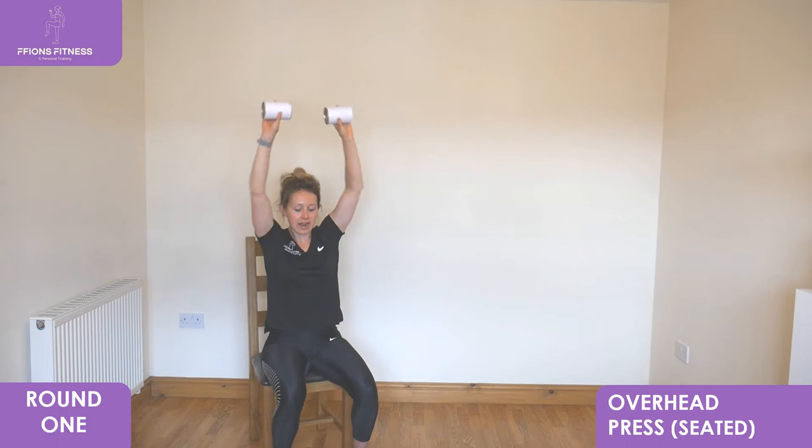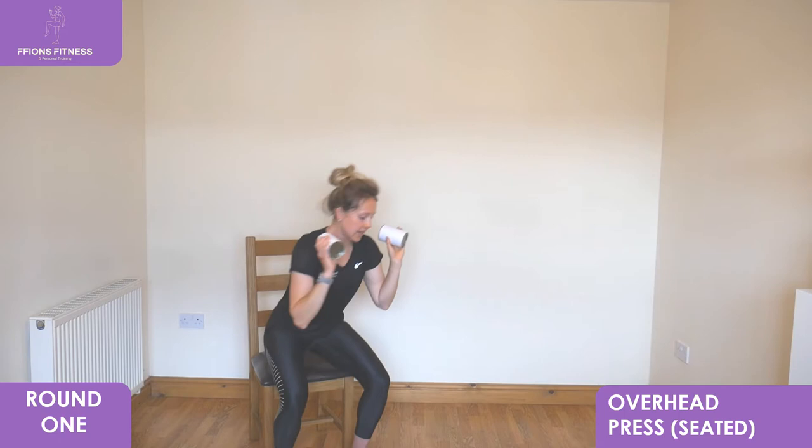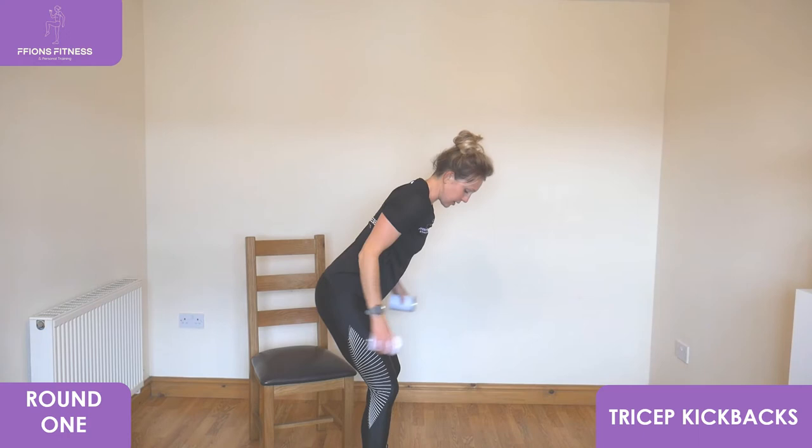We're going to go into tricep kickbacks next, a standing exercise. Take it to stand, slight bend of your knees, kick all the way back with your arms, reach all the way back up into your shoulders. Really extend the arms as far as you can before you kick back in close. Sticking your hips back behind, keep looking low to the floor.